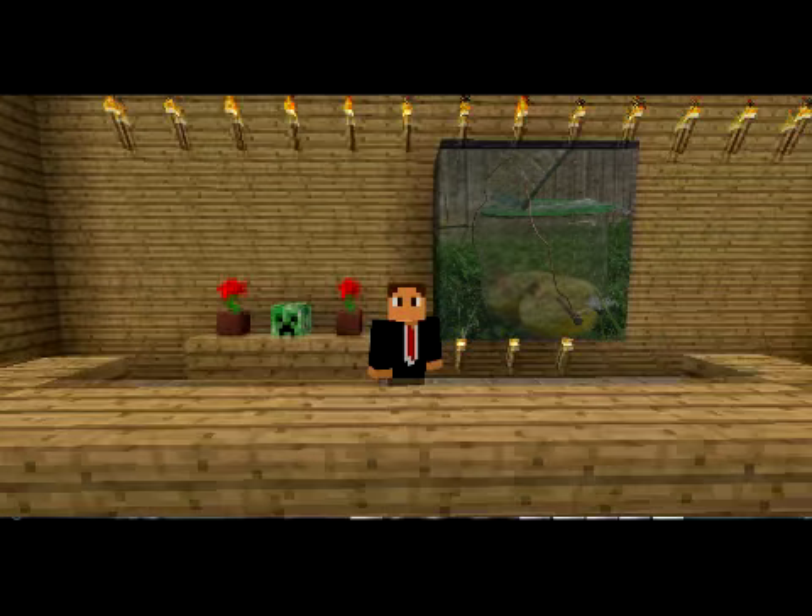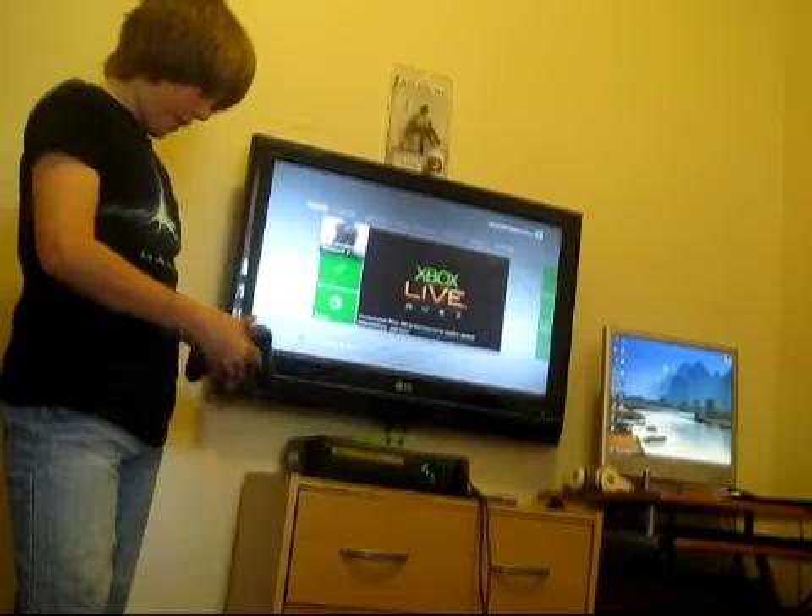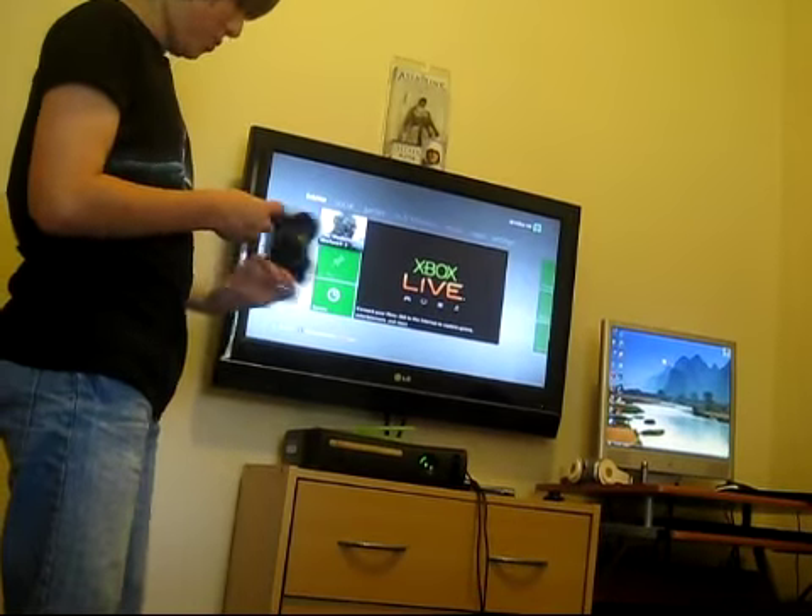Let's see it in action. The battery used in this scene has been charged for exactly 40 minutes. Alright guys, let's see if this works.